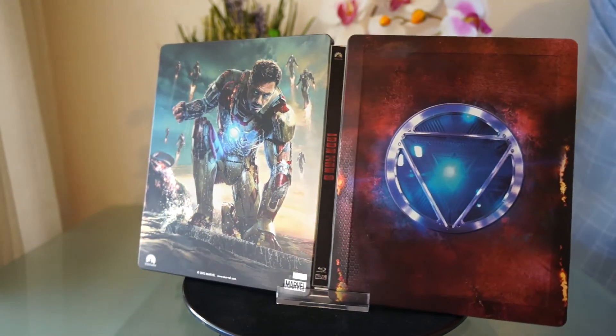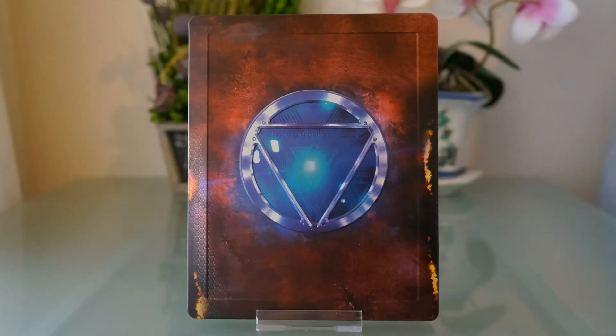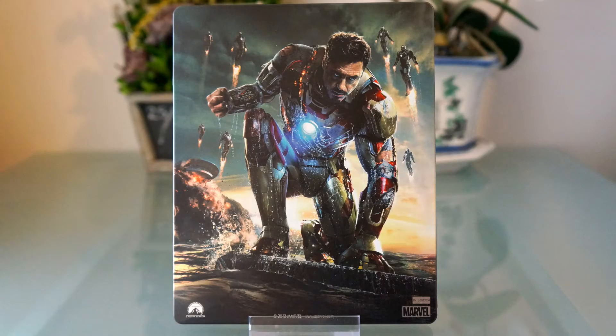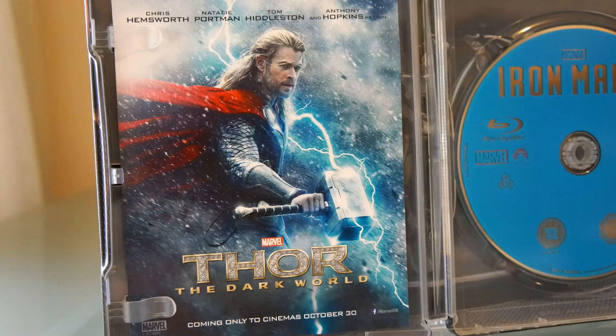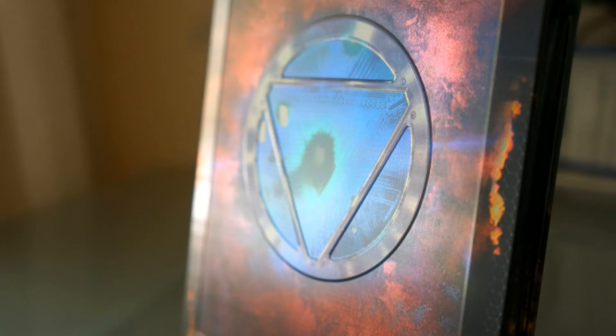I really, really love this Steelbook. The paint job is flawless, the choice of art is spot on, and there is embossing on the border and arc reactor.